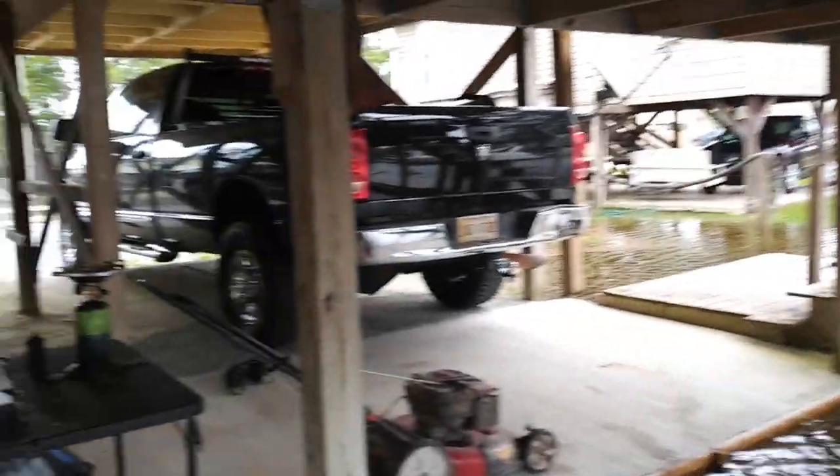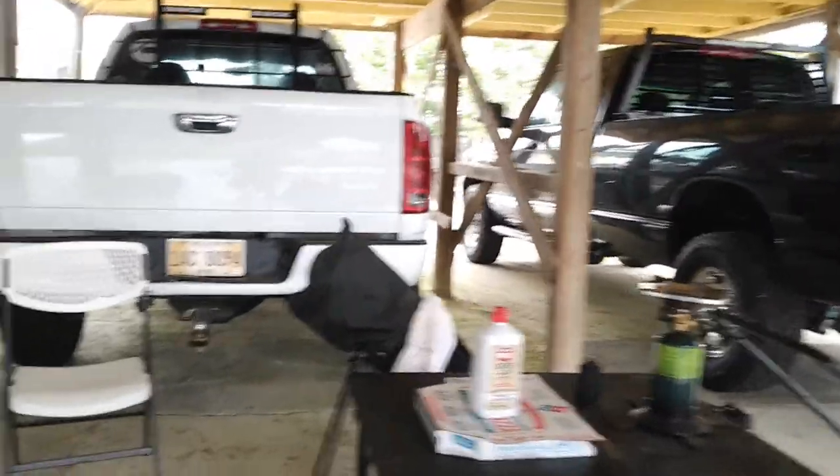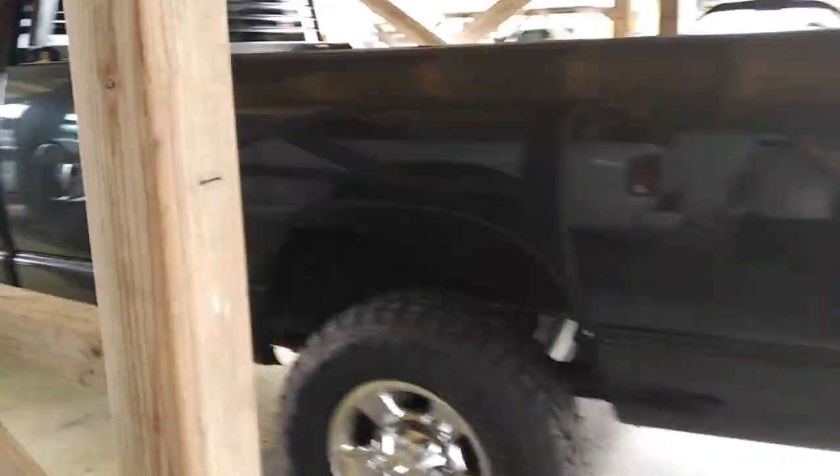Hello y'all, welcome to the video. The trucks are up here high and dry for the moment. We've got maybe three or four inches to spare right now before the water comes up here. What an interesting start to the video today.